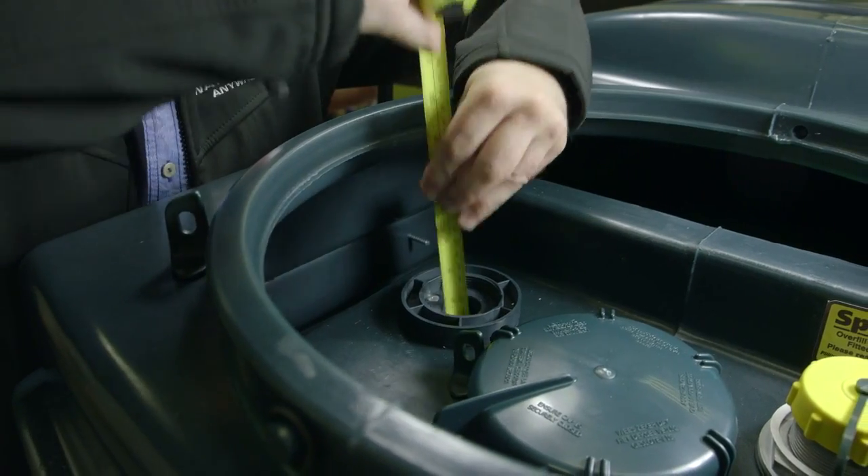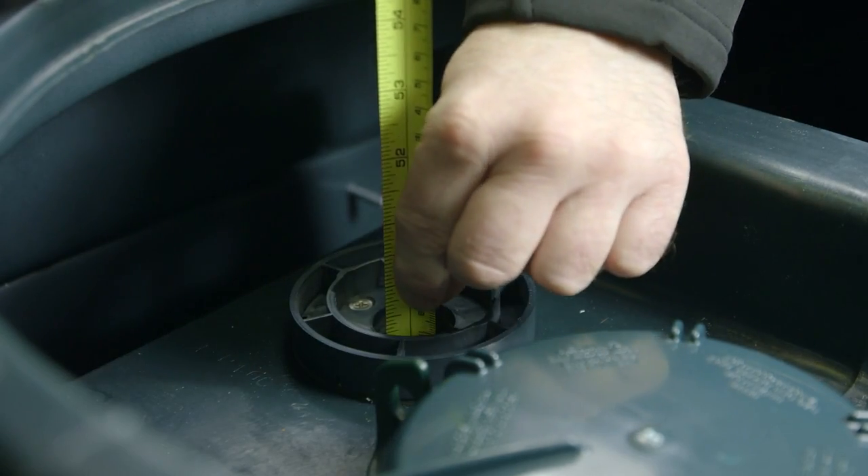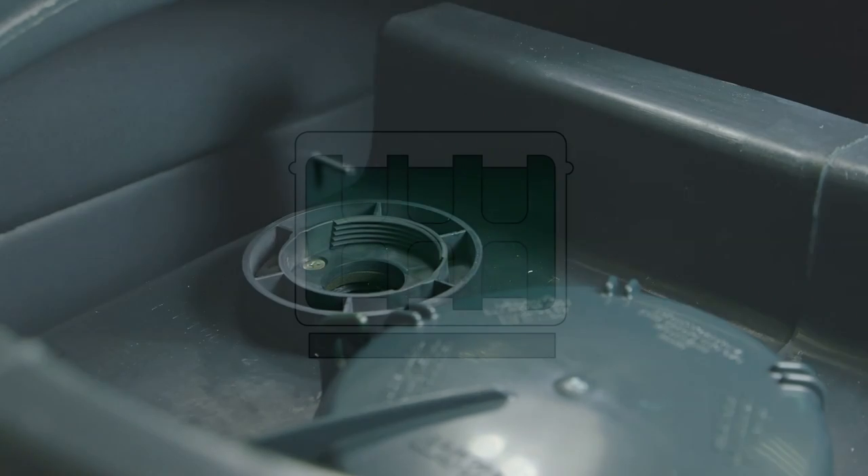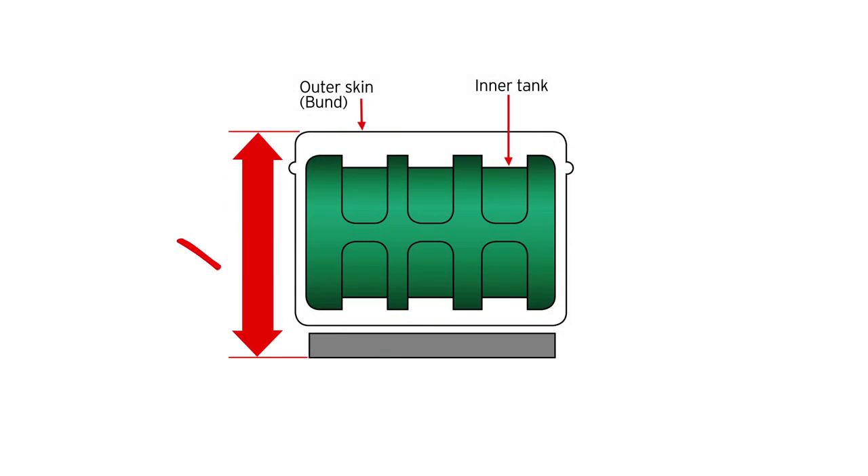At this point, measure the sonic height of the tank. Take the measurement from the bottom of the tank to the top of the Watchman Anywhere base as shown. If measuring externally, don't include the platform that your tank may be sitting on, and if you're measuring the height of a bunded or double-skinned tank, it's the height of the inner tank that applies.